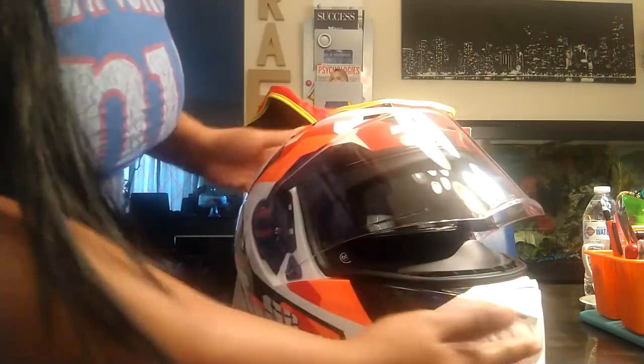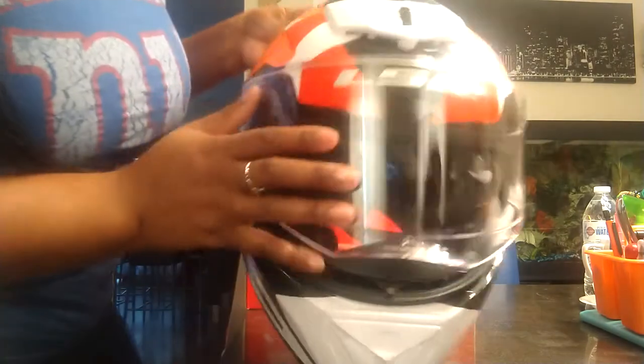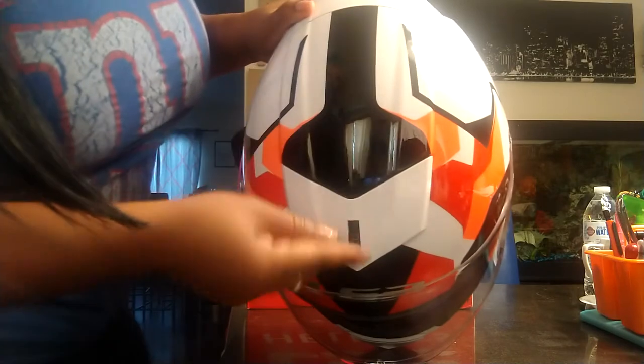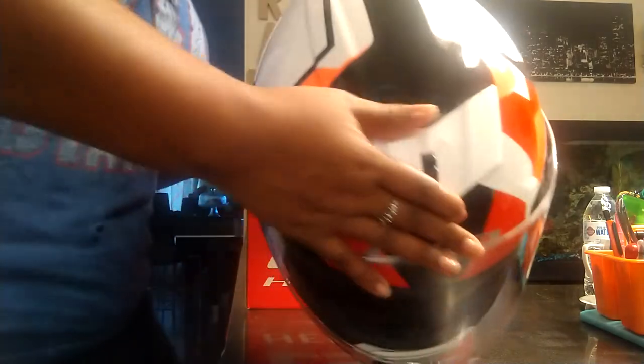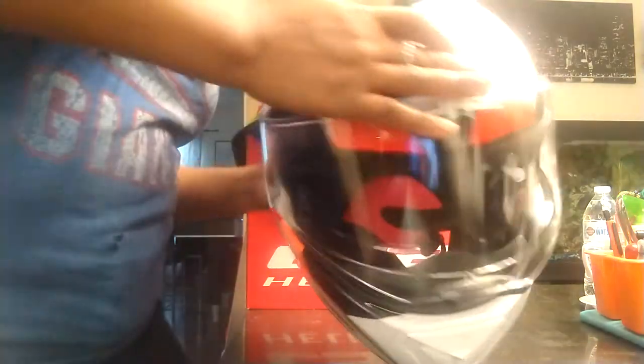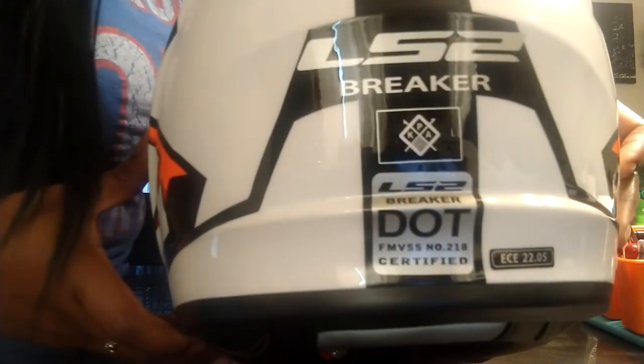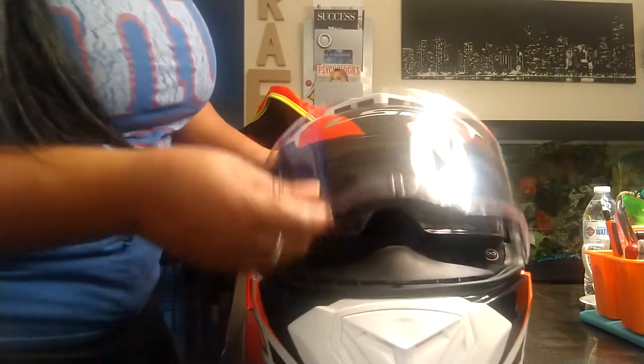There are more vents up here for hot days. You figure those out, but you don't need your ear to breathe. Like I said before, it's DOT and ECE rated. That's pretty much it — I just wanted to show you guys what it looks like.